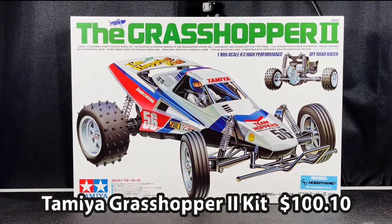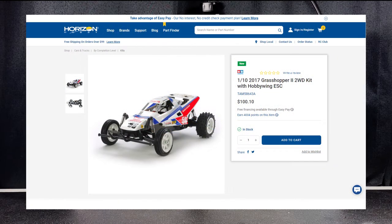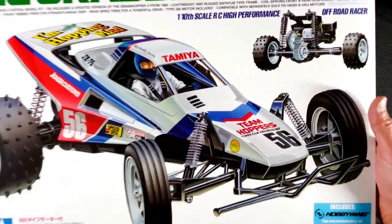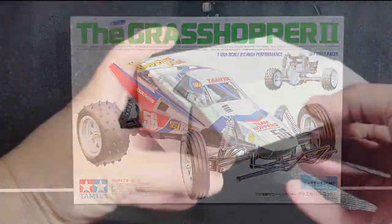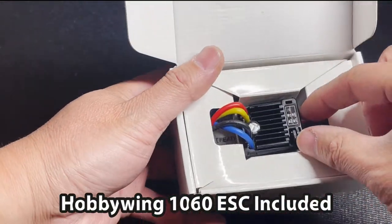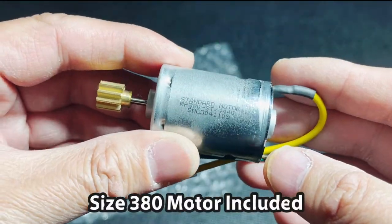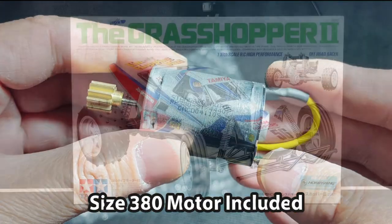Let's start off with the Tamiya Grasshopper 2 kit. It is selling for $100.10 on several websites — I got mine on horizonhobby.com and it is still in stock. I have a full unboxing video of this kit; I'll put a link right there. That video will show you that this kit actually comes with a Hobbywing 1060 ESC and a 380 brushed motor, so that's two pieces of electronics you already have.